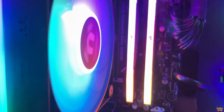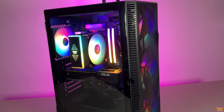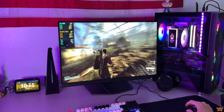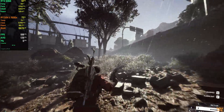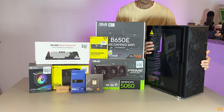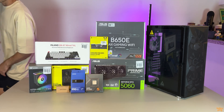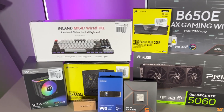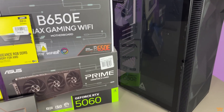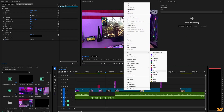Hey guys, welcome back to the channel. Today I'm going to build my very first PC. I've been thinking about building a computer for a while now, something powerful enough for both video editing and gaming, but at an affordable price. I wanted a system that could handle modern titles at 1080p and 1440p with medium to high settings, and also make my workflow in Adobe Premiere Pro way faster.